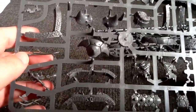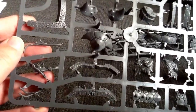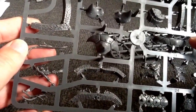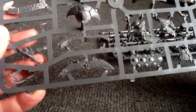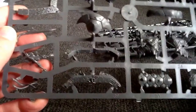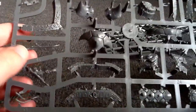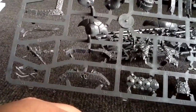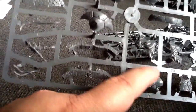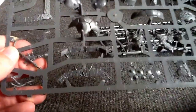And then we've got another sprue here with various pieces for both options. There's some snake stuff — the snake swarms that hang out of the Ark — and then some more armor pieces for the Bastiladon. I'm not sure if there are multiple head pieces or not; I'll have to take a look at this.